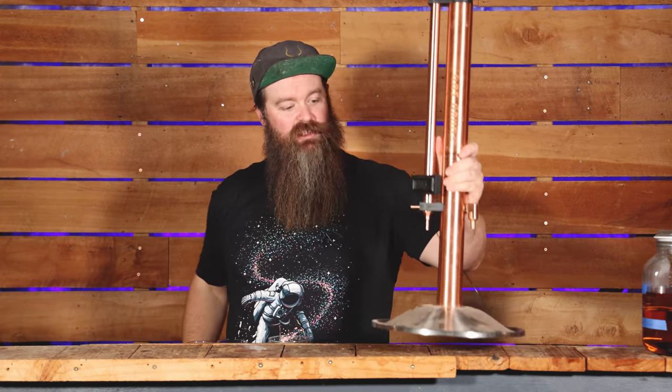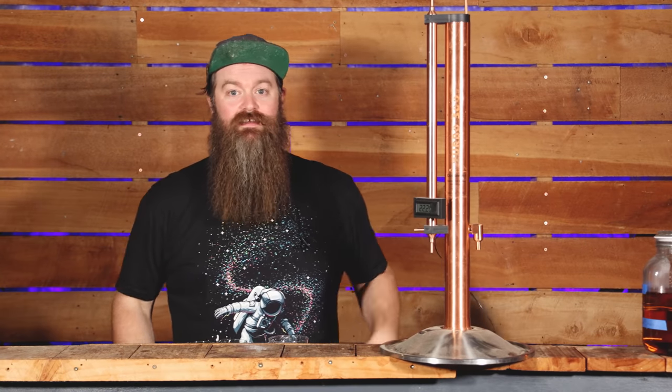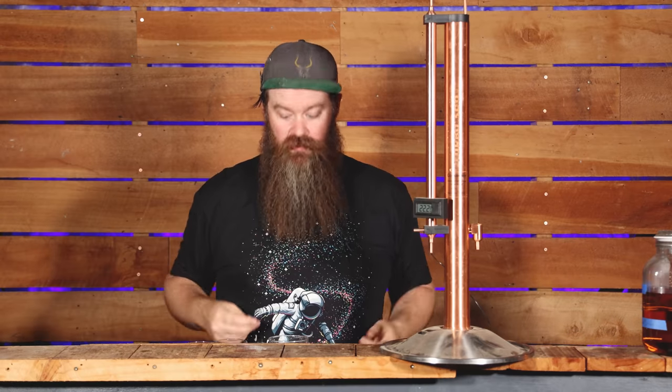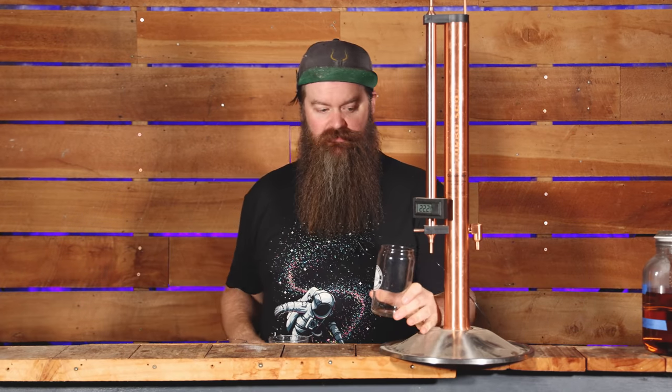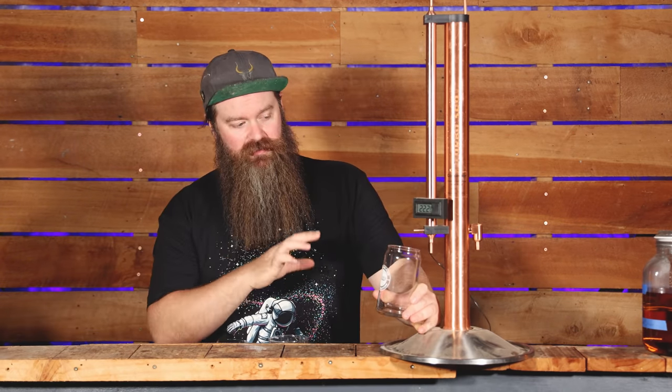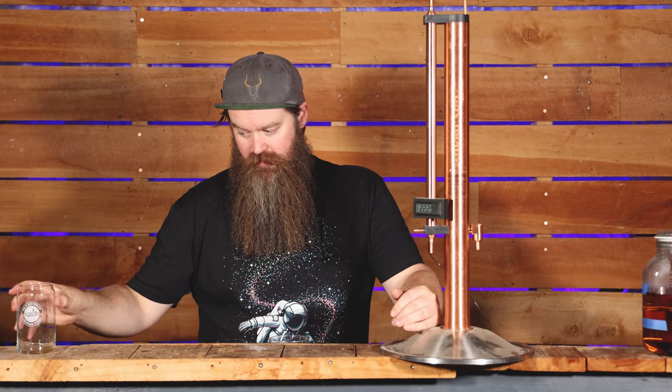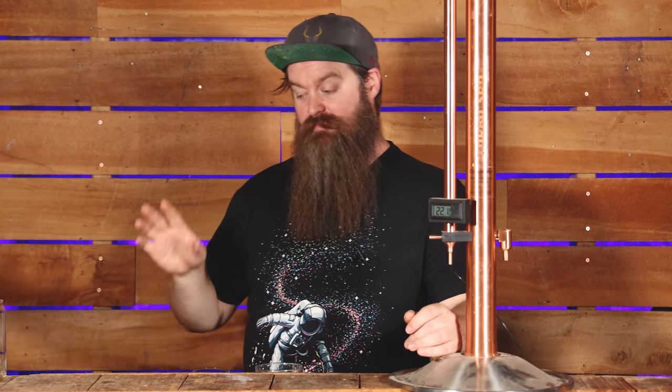Let's hypothetically assume we have a still coming up to temperature and we're about to start collecting. We take a vessel and collect the first amount of product that comes off the still — a certain volume based on the size of the wash — and we put it over here. General home distilling best practice is that we collect this and get rid of it. Those are the four shots.